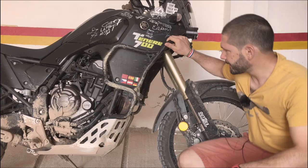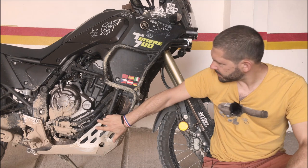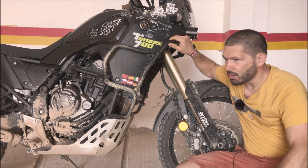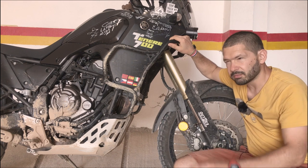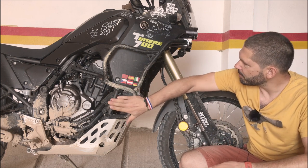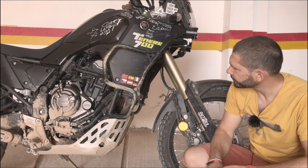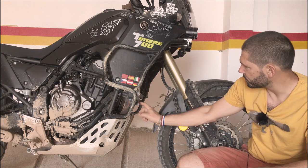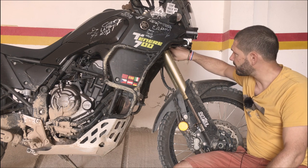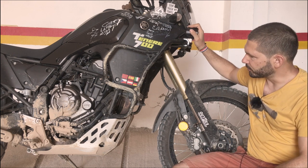Let's talk about the crash bars. I have the Outback Motortek crash bars — the lower part is mounted here, goes all the way, and mounts over there; the upper crash bar combined weight for both is about 5.6 kilos. I try to damage them almost every single day — most of the impact is absorbed here, and some of the trickier stuff is absorbed over there. I like that they have two cross bars: one goes under the radiator and another under the headlight, which is also mounted onto the frame. They absorb a lot of energy and provide a good platform for the auxiliary lights.